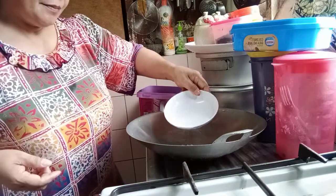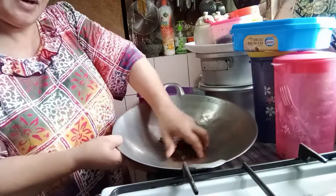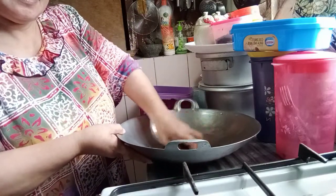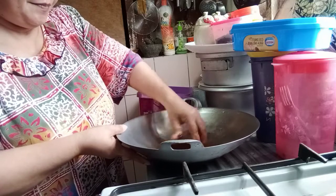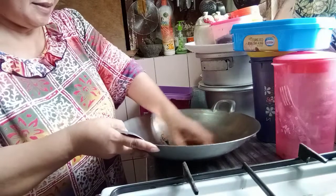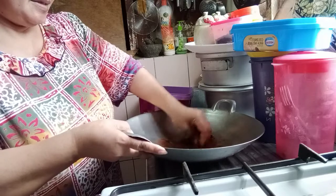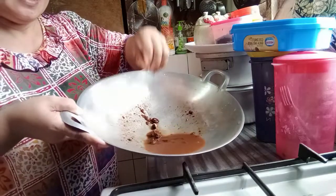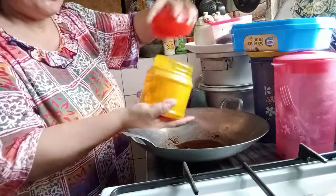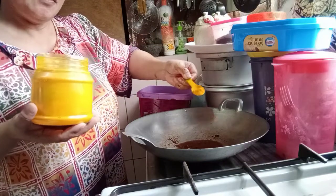Add a bit of water, then mix it all together. And then this is what we call kunyit — serbuk kunyit, turmeric powder.